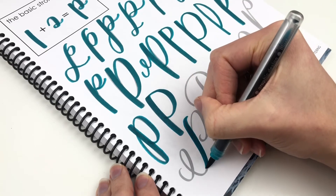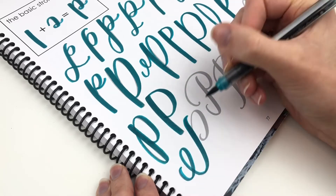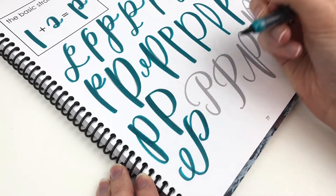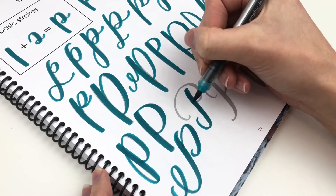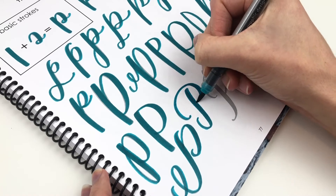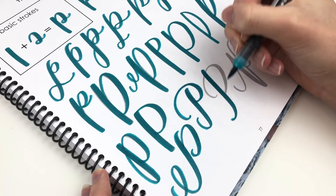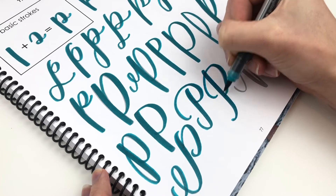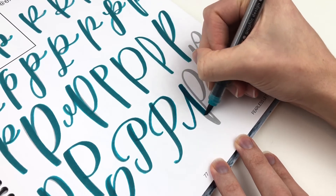With hand lettering, there are basic strokes and lettering worksheets to help you practice and know where to start. However, you don't need to keep doing the same thing because it's what you're supposed to do. Your lettering gets to look how you want it to look. It's an expression of you, not an expression of someone else. And that's why in these worksheets, I'm giving you 26 different styles — because I want you to start thinking outside of the box and find something that works for you.